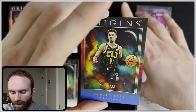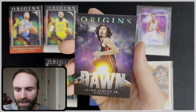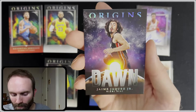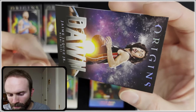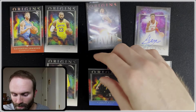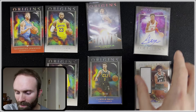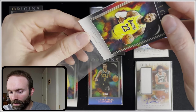This is the last one — Jaime Jaquez, also a rookie. Dawn insert, and that is not numbered, but at least it's a rookie. Jaime Jaquez — dude was a baller, he had a good season. This should be coming out the day of the play-in for the Heat for that 8th seed, so I hope they make it in. Maybe they can get another 8th seed run like they did last year. That would be pretty awesome.